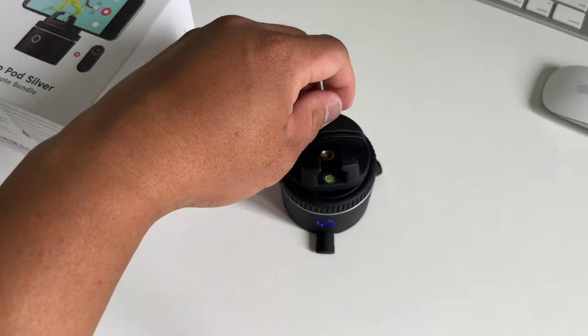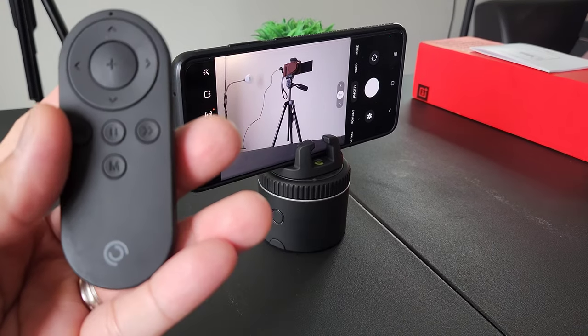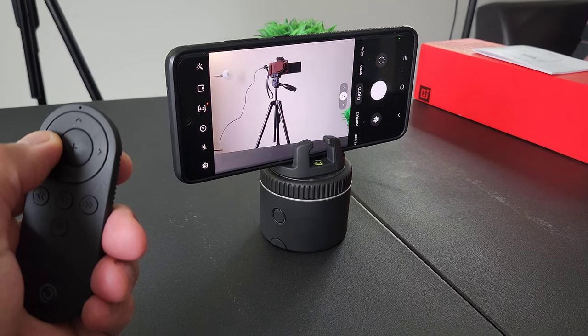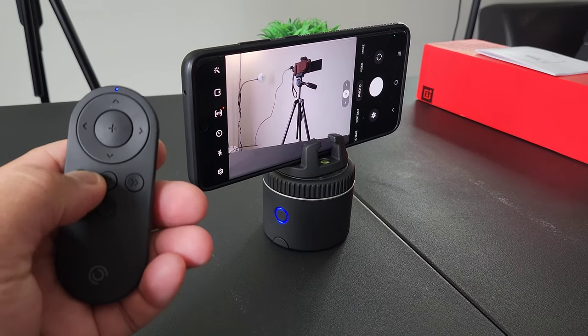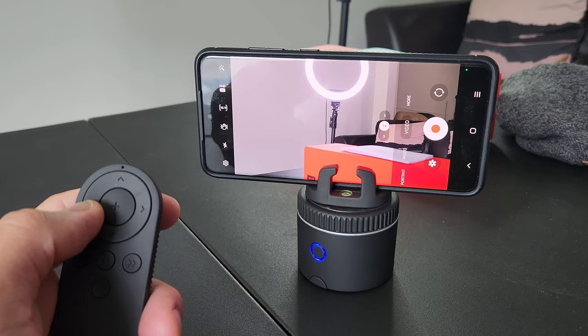The Pivo Pod can be driven using the remote or the Pivo app — we will show you how to use both. The remote control is pretty straightforward: power the Pivo Pod and the remote connects automatically. On top of the remote you have manual adjustments for movements, and at the middle you can continuously pan left or right. There are still more functions on the remote control, so make sure you read the manual.